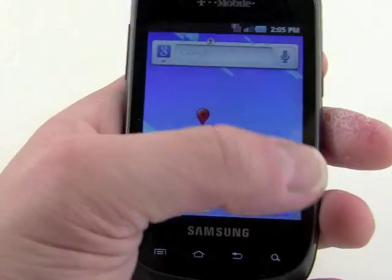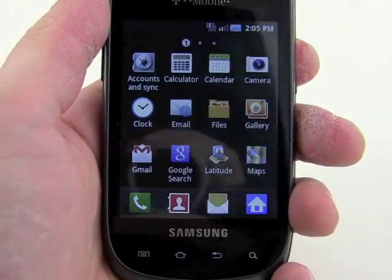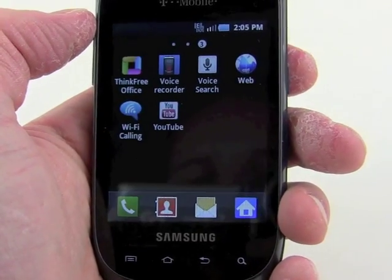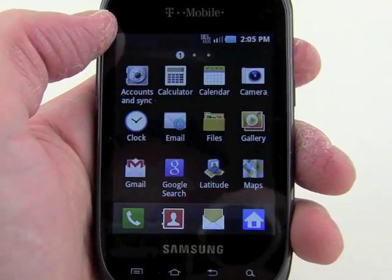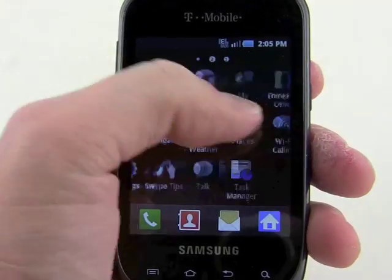Jumping into the app menu, we'll see there are three screens. There are about 30 applications preloaded on this phone, and you swipe sideways on them instead of up and down, as you would on some Android devices. And of course, the more apps you download and install on the device, the more pages and screens of applications you'll have.